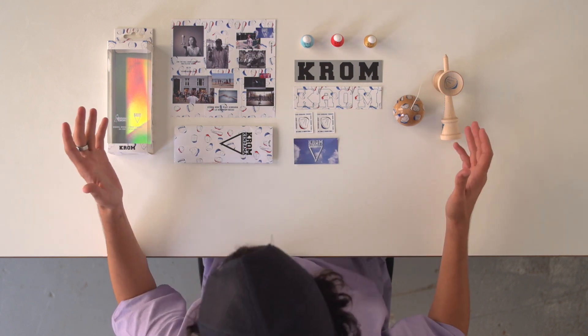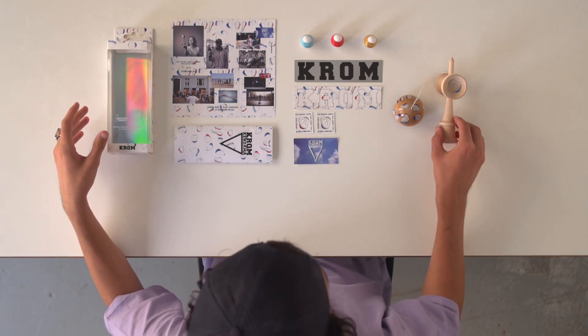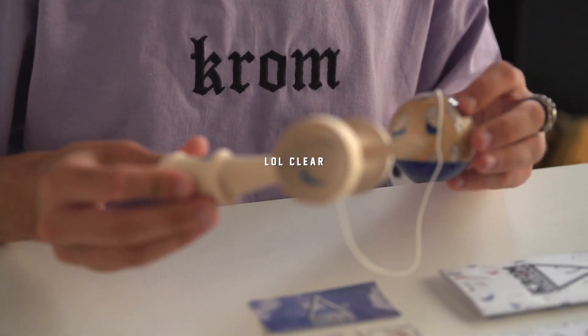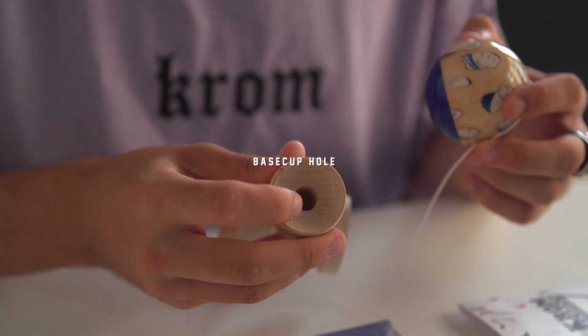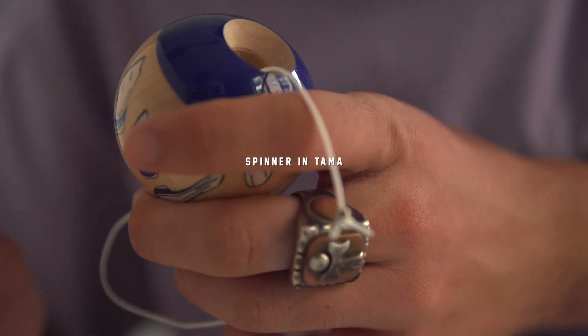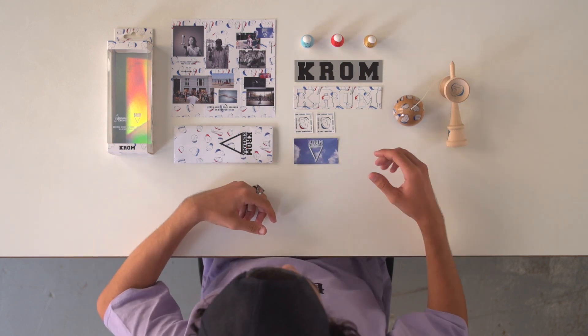Super sweet collab with Beams here. Got the super fresh Dama — LOL clear, pop shape, maple wood, base cup drilled hole, spinner on there, super fresh stickers, awesome pamphlet. What a banging setup.